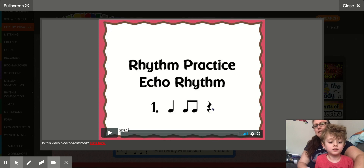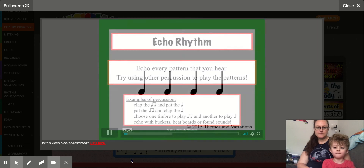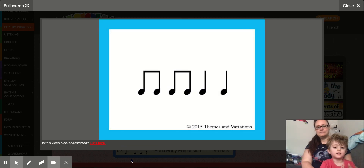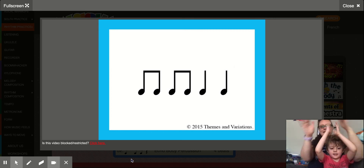Now I'm going to hit play and we're going to echo the rhythms that we hear. Here we go. Ta, ta, ta, ta, ta. Tt, tt, tt, ta, ta.